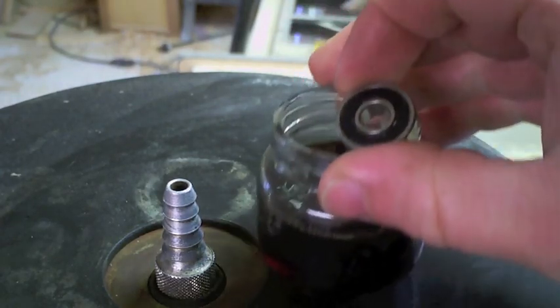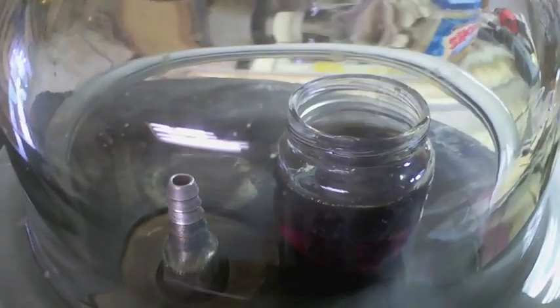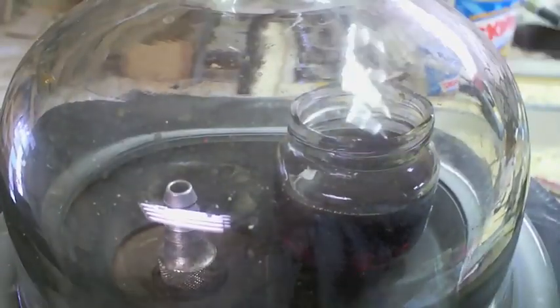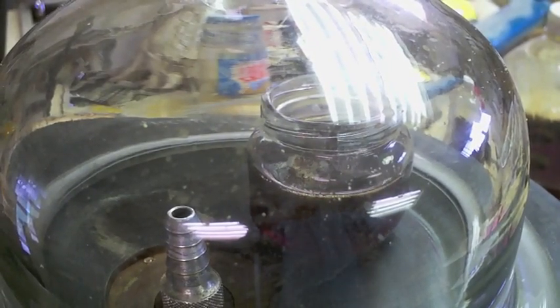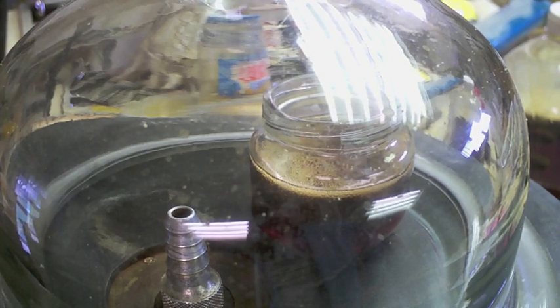So there we go — we'll drop the sealed bearing in, put on the lid, and you'll see the same thing: the bubbles begin to rise, it'll foam, it'll stop. Then when I let the atmosphere back in, we will have a lubed bearing. See, it's pulling that air right past the seal. A sealed bearing is going to take longer — you should expect that — and that's why we're getting smaller bubbles and more foam.